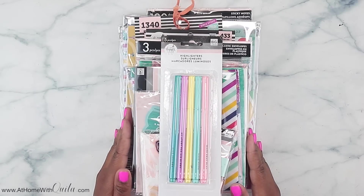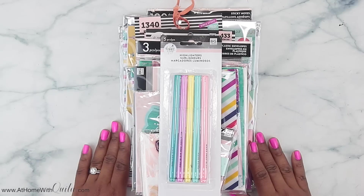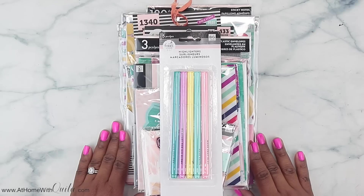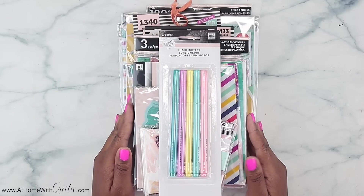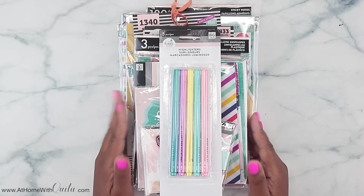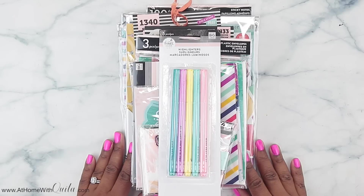We are not going to be looking at the planner because I did do a flip through on my channel of the classic size Faith Warrior planner. And I'm not going to do a flip through of the stickers because I also have a video showing you guys both of those sticker books. So we're going to look at everything else. If you are new here, I do hope you'll consider subscribing and liking this video, and make sure to stick around.